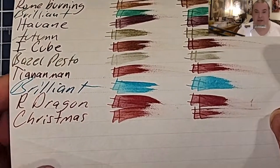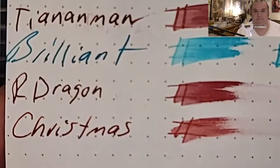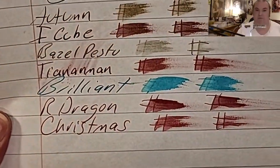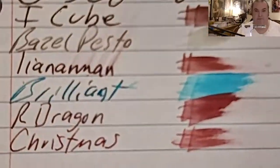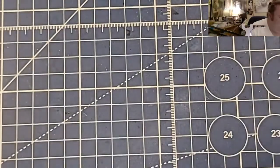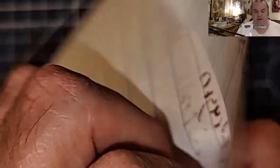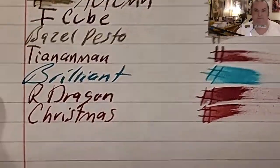The Nanami 7C's 68 GSM Tomoe River: no feathering, no bleeding, no ghosting. Ronia Dot Pad 80 GSM: no feathering, no bleeding, no ghosting. CVS Caliber Notebook Paper: no feathering, no bleeding, no ghosting. Oxford Notebook Paper: no feathering, no bleeding, no ghosting. Mead Wide Rule Notebook Paper: does look like it's trying to feather into the page and it did ghost through just a little bit. Mead 5 Star Notebook Paper: trying to spread into the page and it did ghost through.